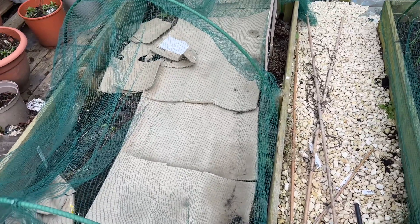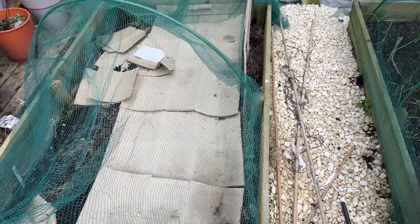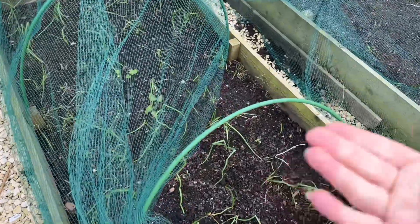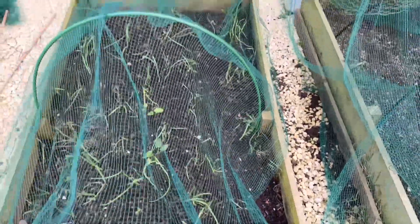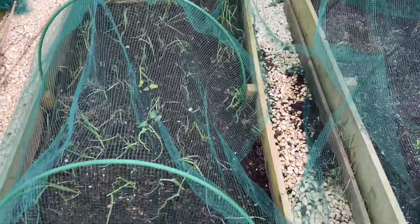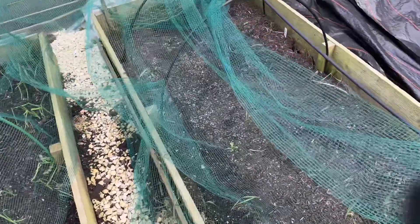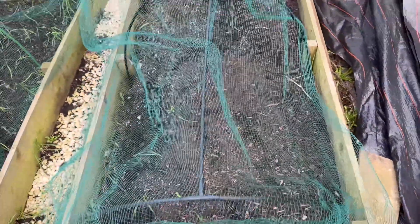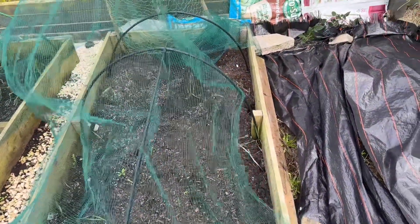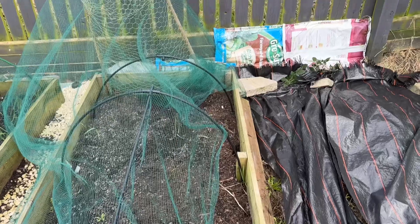Another bed has been covered so I can get a head start without having to weed everything - the wind has blown it, we've had 50 mile an hour winds most days, absolutely ridiculous. My onions: I planted a full bed of onions in the autumn last year, because you can never have enough onions. This other bed I've put compost on top - this is where we grew all the lettuce last year and it did really really well. Actually it's not too bad, there's not many weeds.